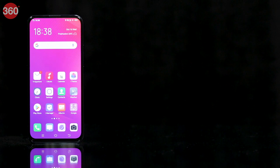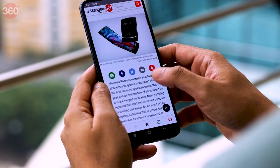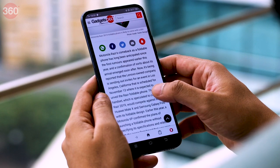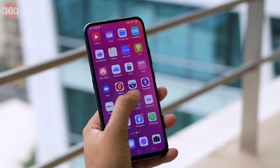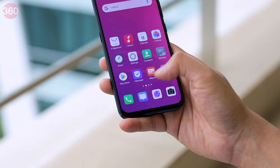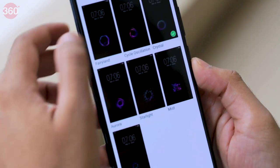On the front we have a bright 6.44-inch Super AMOLED display with a Full HD+ resolution and Corning Gorilla Glass 6 for protection. A screen guard also comes pre-applied. Color saturation is very good, text looks sharp, and brightness is sufficient to use outdoors even under sunlight. The 20:9 aspect ratio means the phone is fairly tall and it's on the heavier side too, tipping the scales at just over 200 grams. There's an in-display fingerprint sensor which works well, and you can customize the on-screen fingerprint icon and unlock animations.